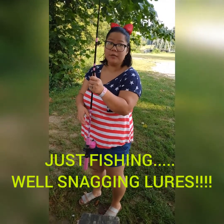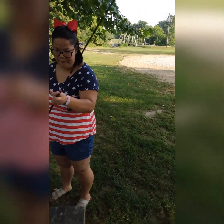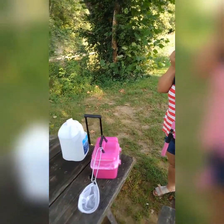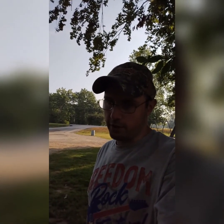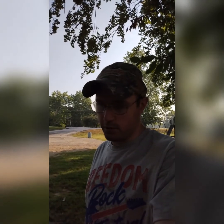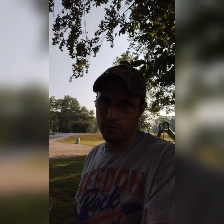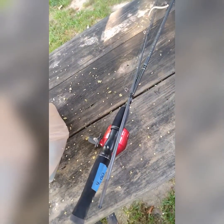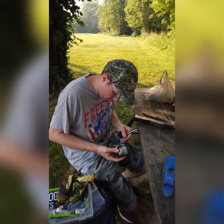Hey y'all, welcome back to the DG Outdoors channel! In today's video we're gonna go fishing here at Brookside Park. I don't know if we'll catch anything — last time we were here we caught two fish on pieces of corn, and I actually fell in the water trying to throw a fish back. I'm about ready to put the Zebco 33 on this little Synergy pole right here. We're gonna have some fun, so y'all stay tuned!